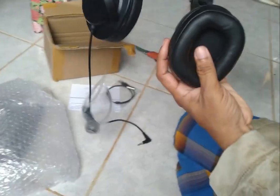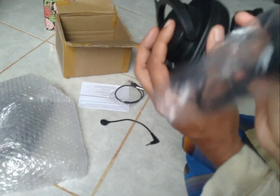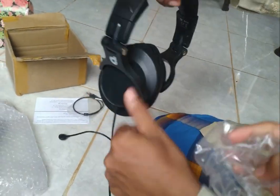Bisa diputar, berapa derajat? Ini 45 derajat, bisa diputar 45 derajat. Bisa ditarik.